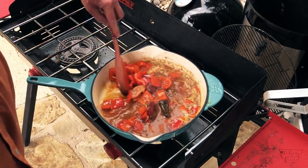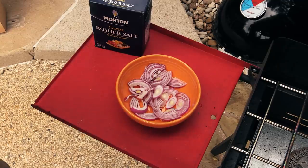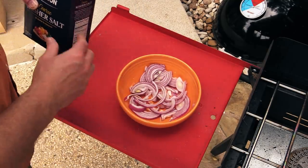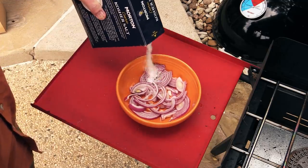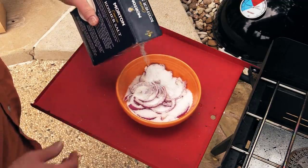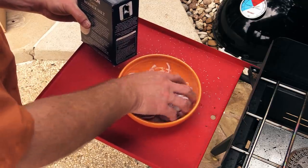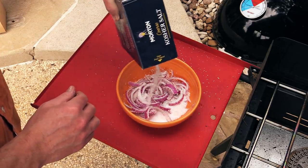We also need to get some other stuff going. Let's get started on pickling some red onion. While our gastric on the burner over there is reducing by half, get you some red onion, slice it pretty thin — this is gonna be a topping for the burger. Get some nice kosher salt and cover the onion with it, toss it all around. Just load it up with salt. We're gonna let this sit for about half an hour, then we're gonna rinse the salt off and I'll show you the next step.